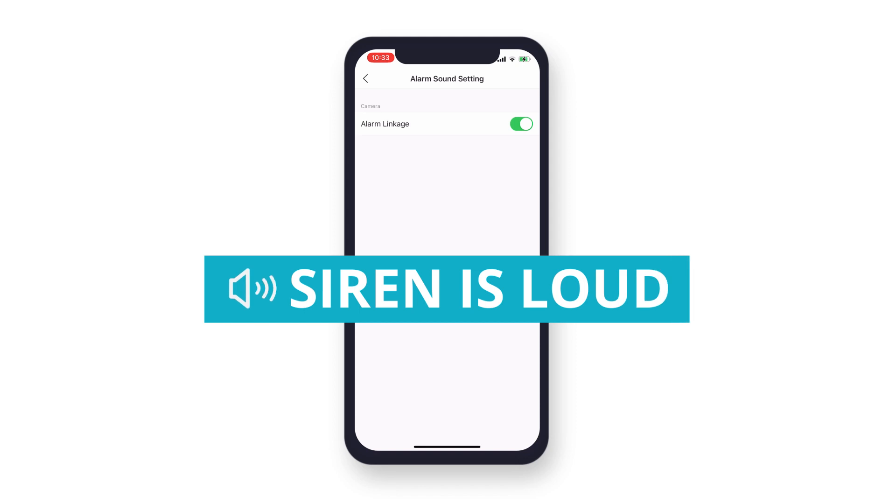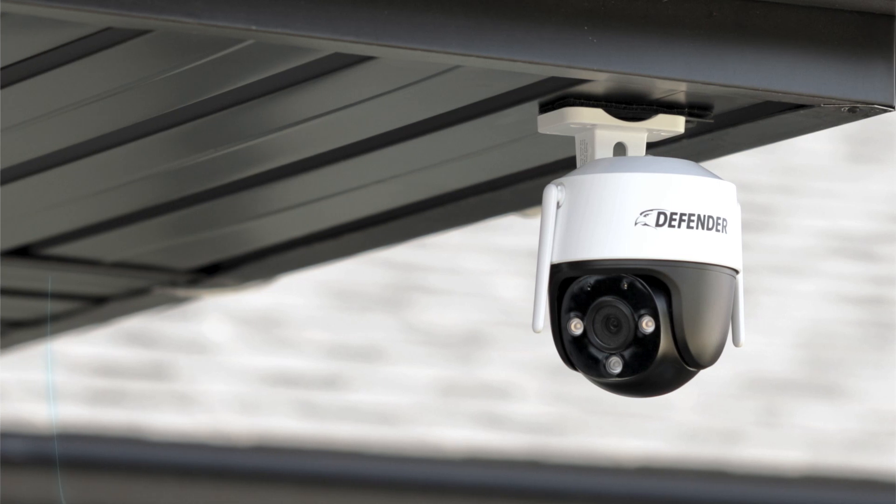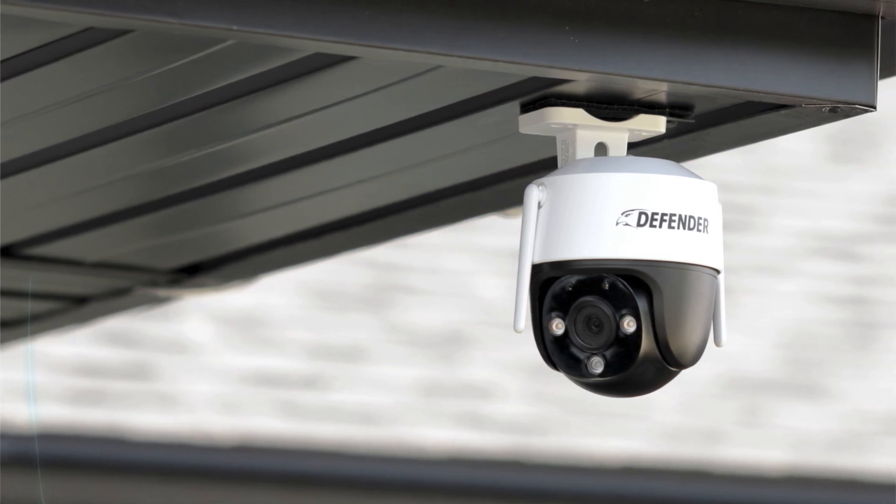Please note, the siren is very loud, so ensure no one is near the camera when enabling it. Now whenever the camera detects motion, the siren will go off.